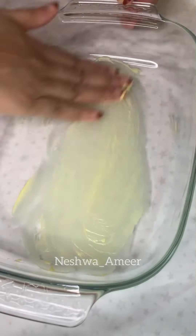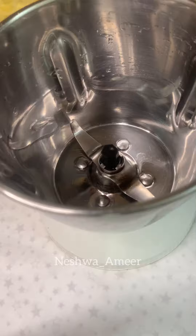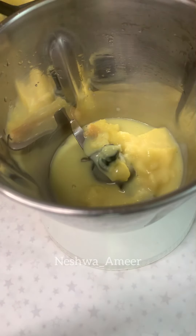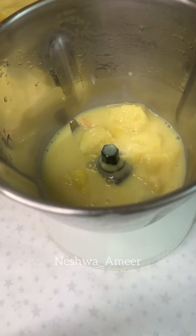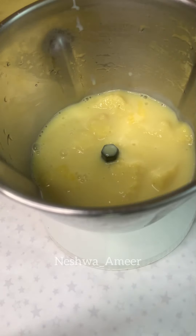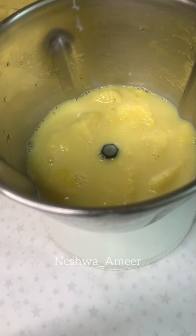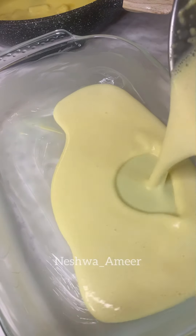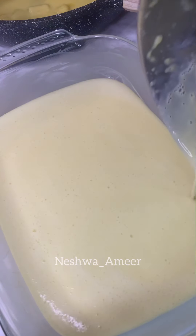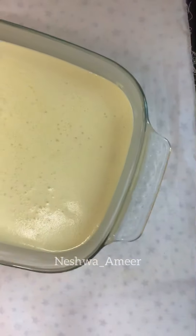We are ready for the tray. Add the pudding mixture into a mixer for a smooth texture. Add the mixture to the pudding tray. Put it in the refrigerator and let it set.